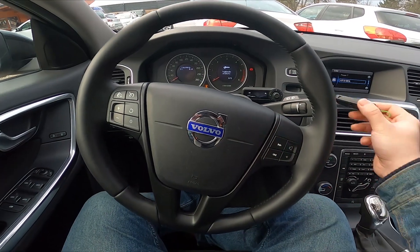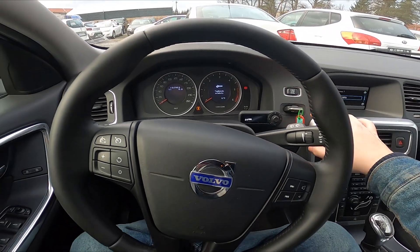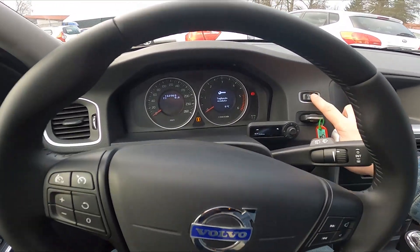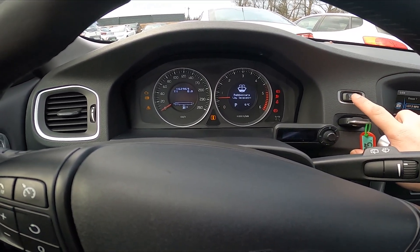Firstly, let's insert the car key into car key hole. And now put your leg on the brake. Press start-stop button. And it's done.